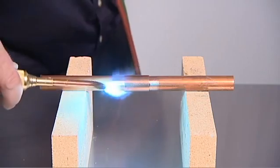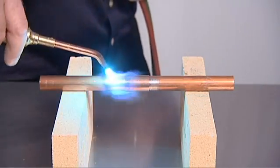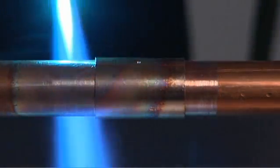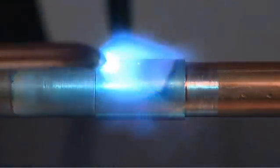Begin heating with the flame perpendicular to the tube. The copper tube conducts the initial heat into the fitting for even distribution of heat in the joint area. The amount of heating depends upon the size of the joint, and experience will determine the amount of time needed.